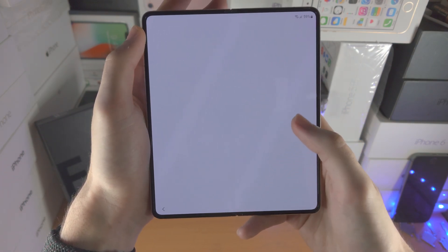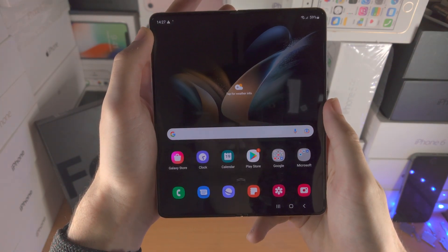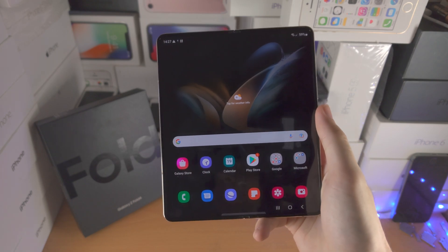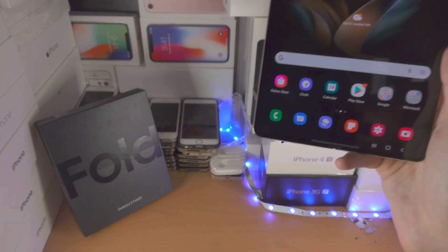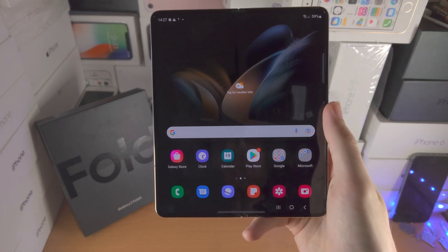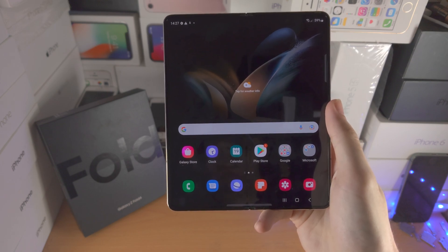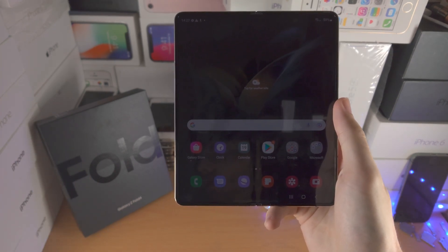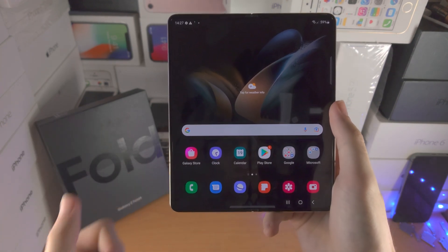You're all set up — tap on finish. And now we are brought to the home screen. I'm going to have a video in the description: first of all how to insert the SIM card, and second of all how to use your brand new Z Fold 4. It's going to be a very long video where you can learn everything you need to know. Check out the link in the description down below. Thanks for watching — see you guys later, bye bye.